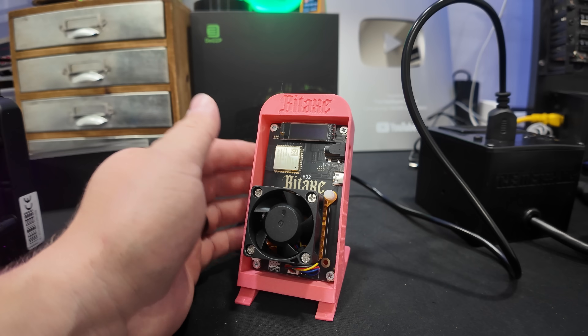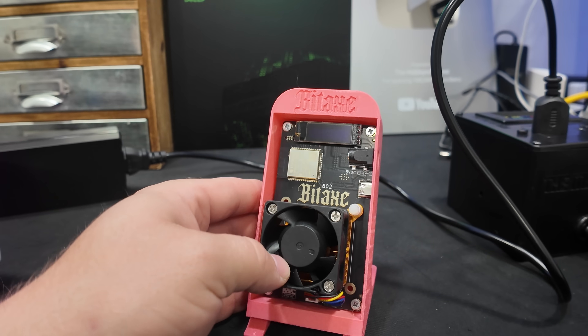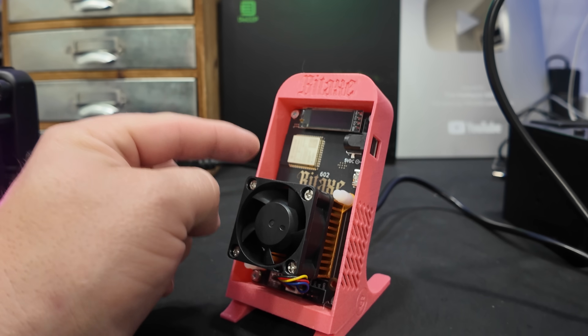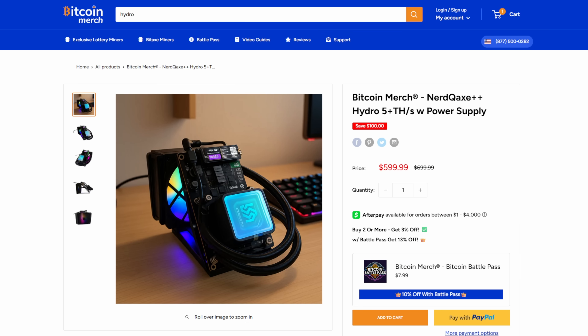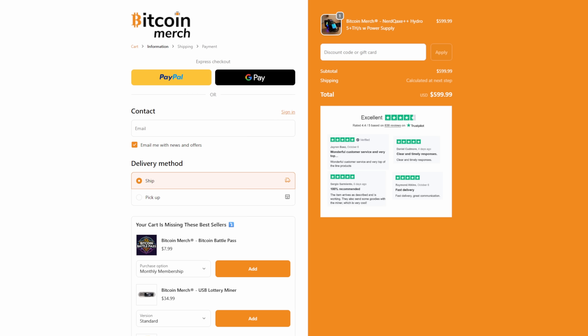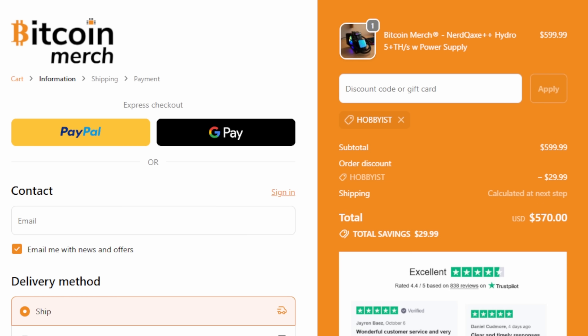Now talking about the giveaway — how do you enter? Easy. Comment down below: if you won this, where would you put it? Would you put it on a shelf in your office, out in the garage, in the basement, or maybe in the kitchen? Leave a comment below. In two weeks I'll pick one winner. Also, if you decide to buy the Bitcoin Merch NerdQX++ Hydro, follow the link in the description, click add to cart, and under discount code type in 'hobbyist' — that'll save you $30 at checkout.